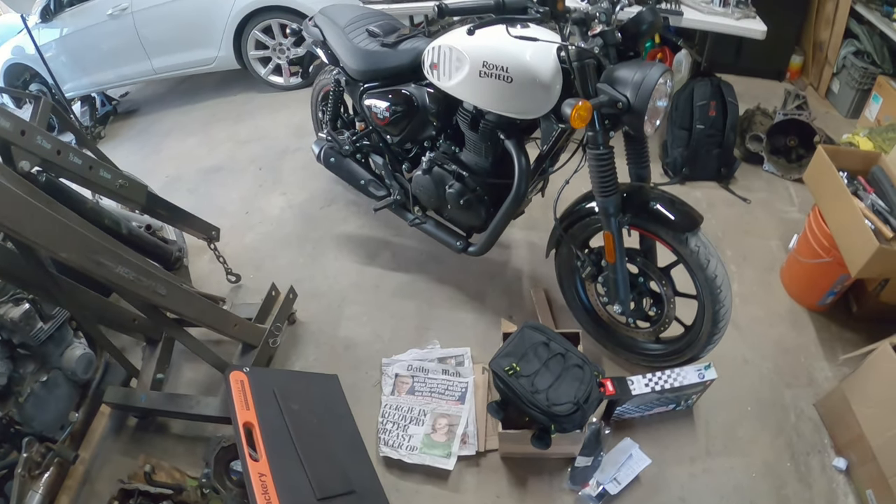Thank you everybody here at Pinchy Al's Garage for watching this quick unboxing from Hitchcock's Motorcycles. Peace out, and as always here at Pinchy Al's Garage, we're gonna break, we're gonna fix, and we're gonna repeat. Deuces!